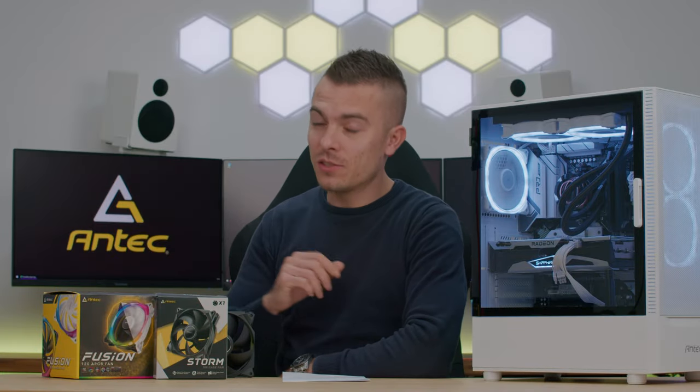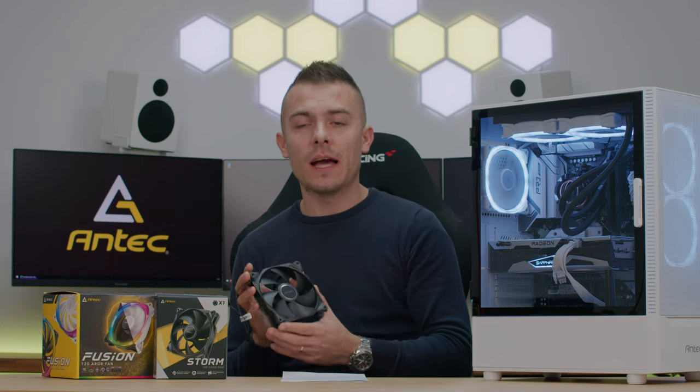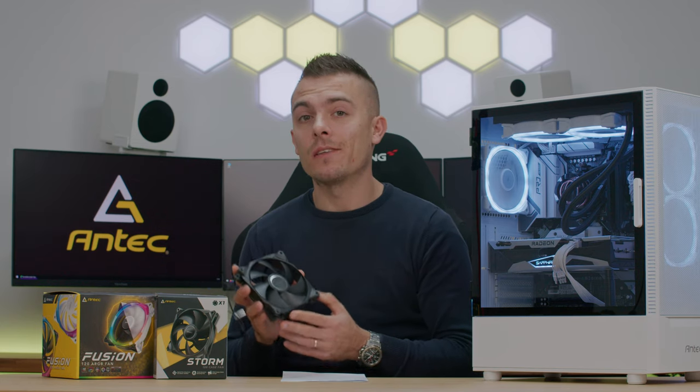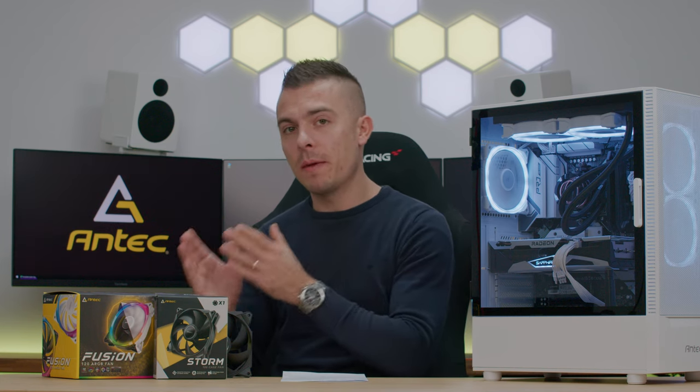Taking the Storm fans into consideration, they are actually much better performance-wise — better airflow at 66.56 CFM and higher air pressure at 2.7 mm H2O means temperatures would likely go lower. However, these are non-RGB fans, making them ideal for anti-RGB builds. Antec gives you the option: RGB or non-RGB, black or white — it's all up to you to decide.